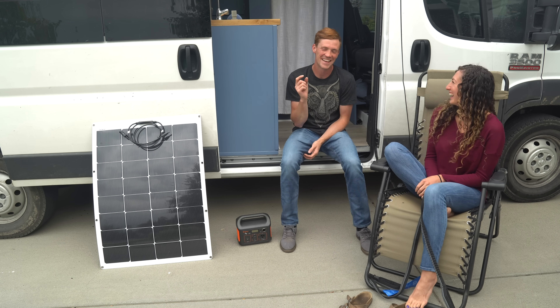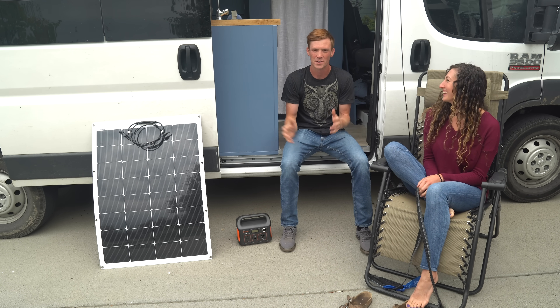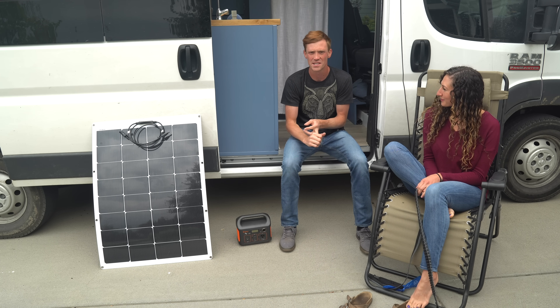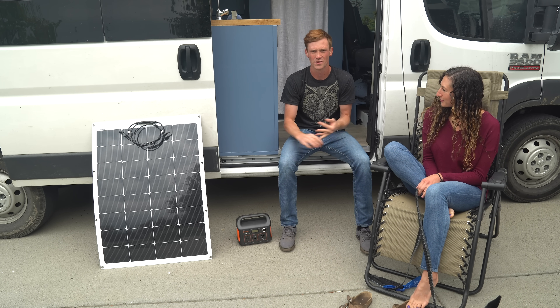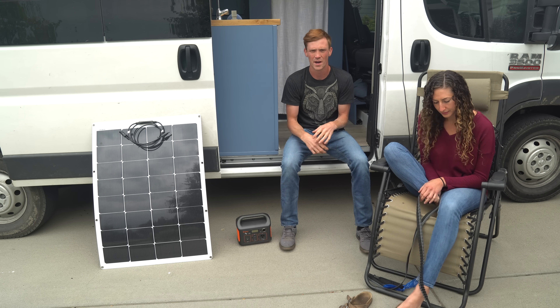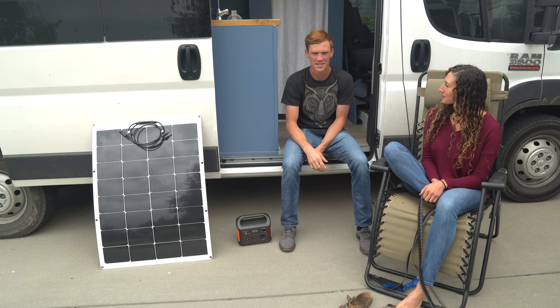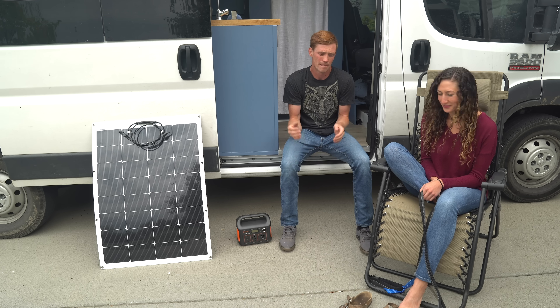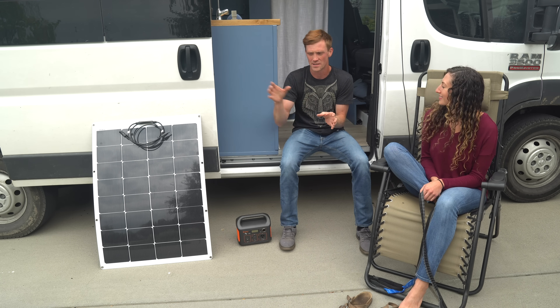Trent used to work for a solar company so I basically just trust his judgment on this. We have AGM batteries — there are a few routes you can go: flooded lead acid, sealed lead acid or AGM, and lithium. Flooded lead acid is not good because you constantly have to top them off with water, they can spill, they're hazardous, and they have to be vented.